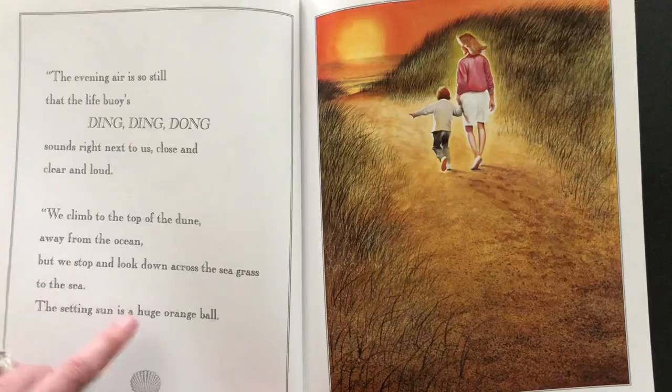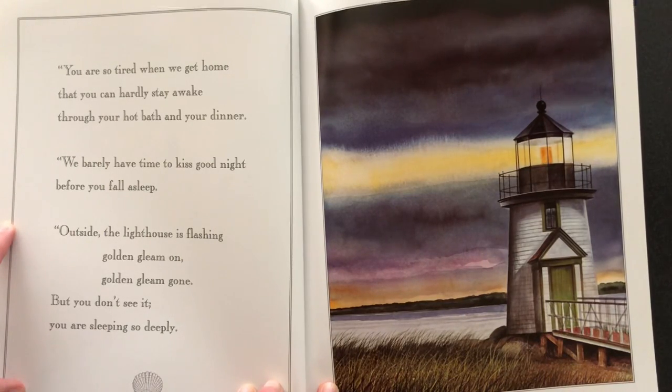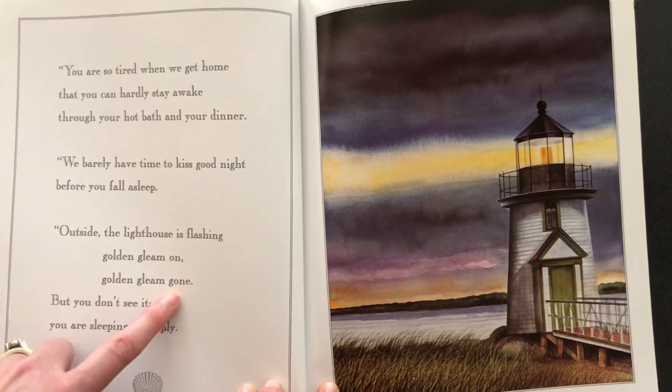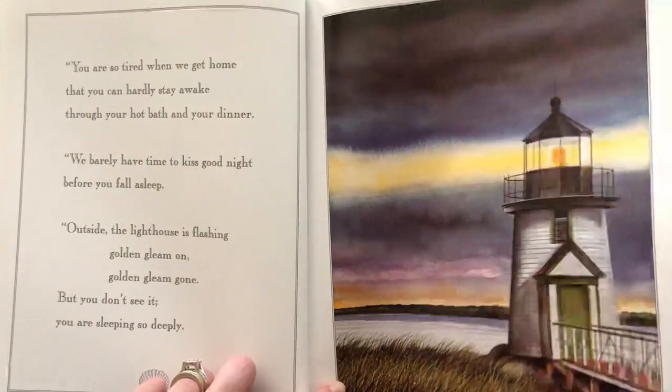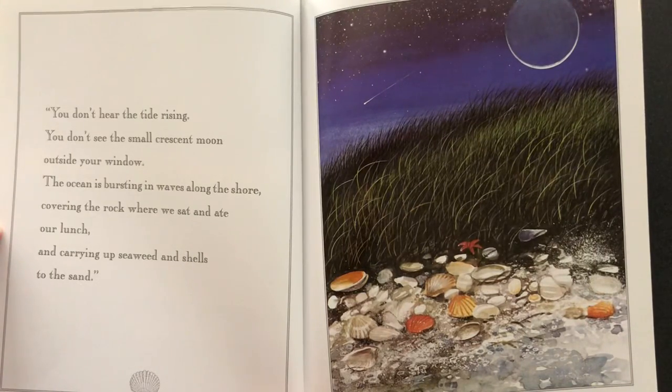The setting sun is a huge orange ball. You are so tired when we get home that you can hardly stay awake through your hot bath and your dinner. We barely have time to kiss goodnight before you fall asleep. Outside, the lighthouse is flashing — golden, golden gleam on golden gleam gone. But you don't see it. You are sleeping so deeply. You don't hear the tide rising. You don't see the small crescent moon outside your window. The ocean is bursting in waves along the shore, covering the rock where we sat and ate our lunch, and carrying up seaweed and shells to the sand.